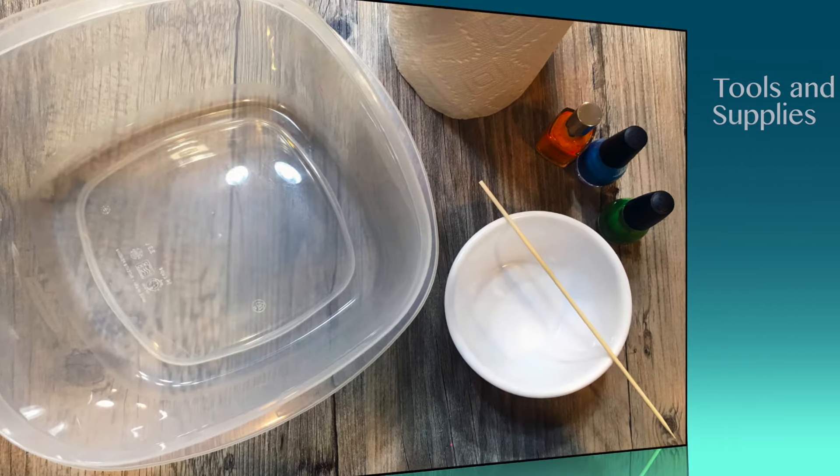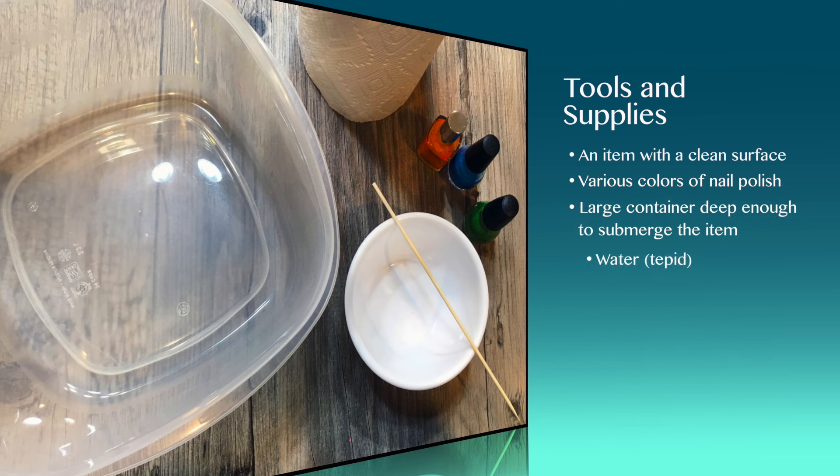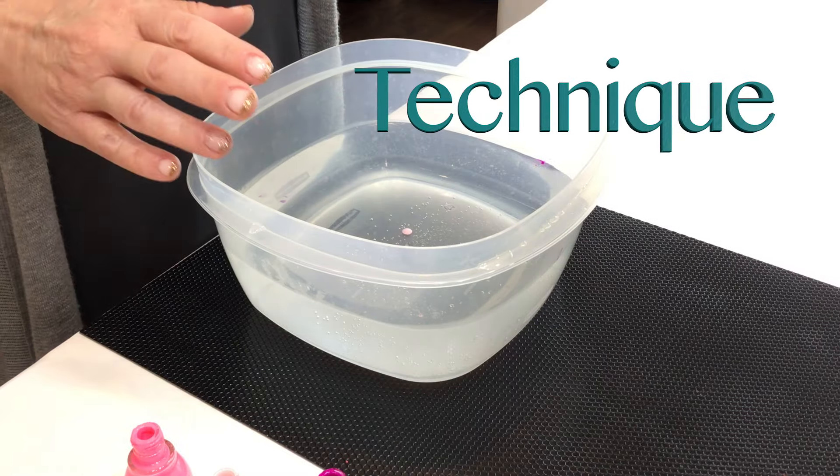We're going to try this today and see if this is a pin or not pin. The tools and supplies you'll need are an item with a clean surface, various colors of nail polish, a large container deep enough to submerge the item, tepid water, stirring sticks, and paper towels.